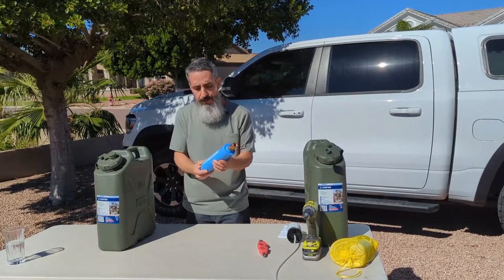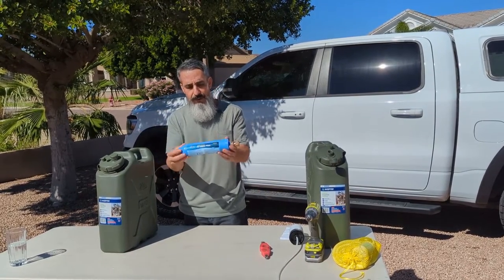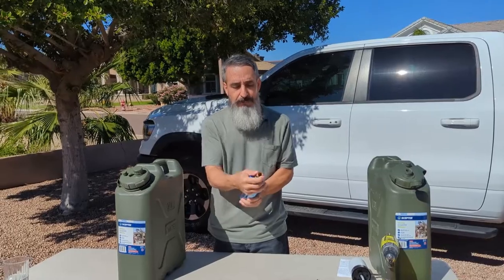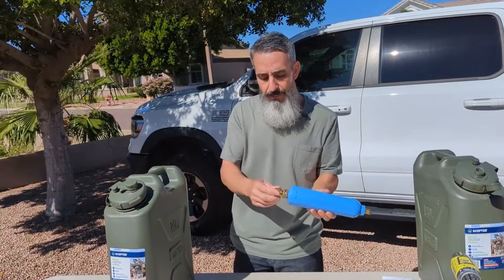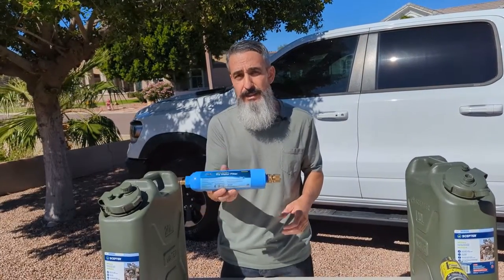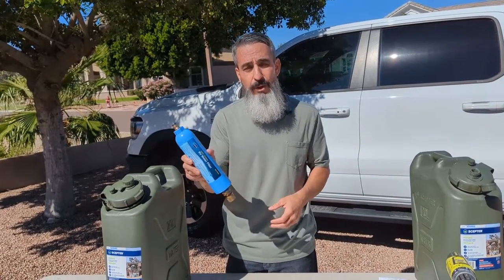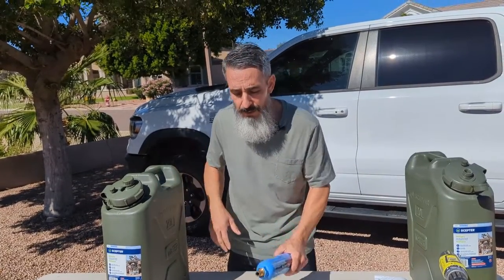For my drinking water, I actually use a filter — an RV filter. I put quick connects on each side of it, so right before I leave for camping, I clip it right onto the hose bib, put a hose on the other side, and fill the can up through it. This filter filters out chlorine, bad taste, sediment, heavy metals, and things like that. It doesn't have to be this particular brand — they make a lot of RV water filters that will work and give you nice clean water for the trip.